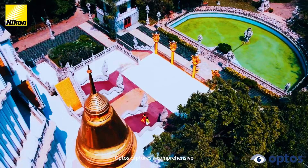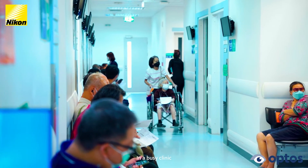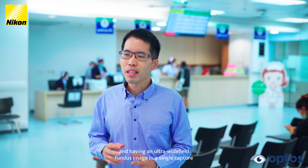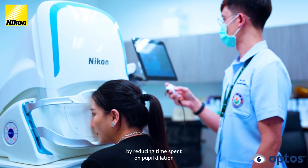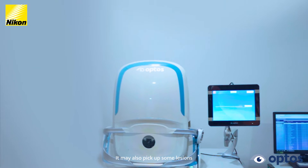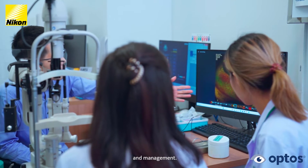OPTOS captures a comprehensive 200-degree view without the need for pupil dilation drops. In a busy clinic, the patient workflow needs to be lean and efficient, and having an ultra-wide-field fundus image in a single capture using OPTOS can facilitate the flow by reducing time spent on pupil dilation or taking several images for creating a montage. It may also pick up some lesions that we may have missed during initial exams, so I believe OPTOS enables us to have better patient workflow and management.